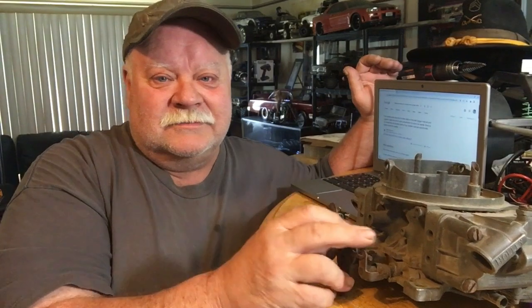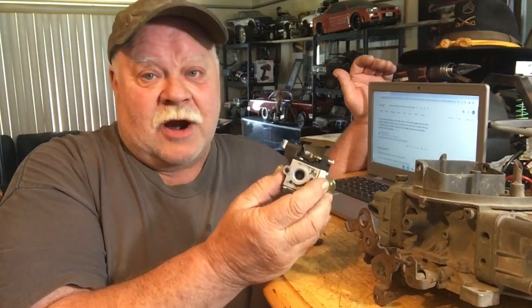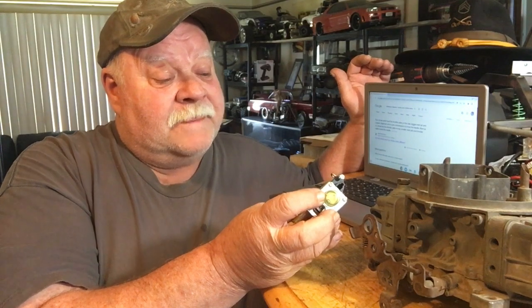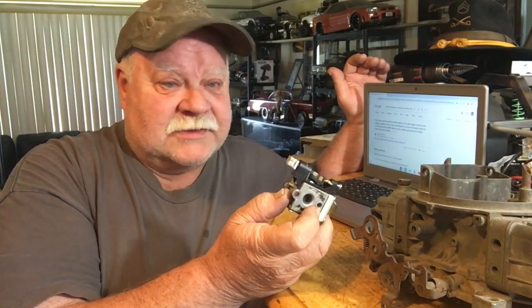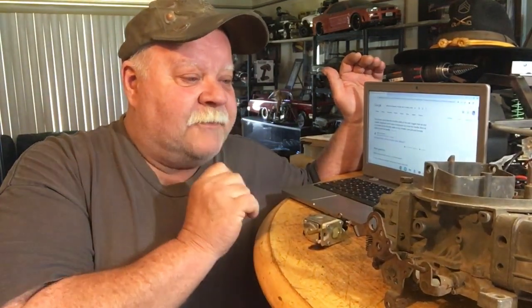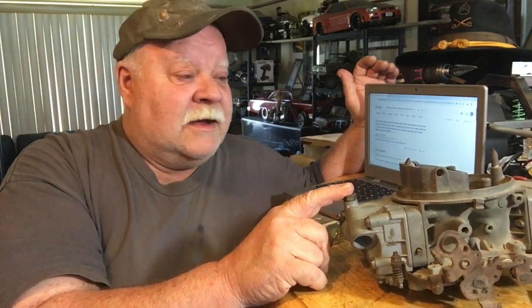Alright guys, it's Sunday — excuse the stains on my shirt, I was working today getting my muscle cars up and running. Between the horrible fuel we have to buy nowadays and the old-school pot metal carburetors — even some of these are garbage pot metal. This one here seems to be cast aluminum, but the ethanol will destroy everything in this carburetor after it sets for about three months.